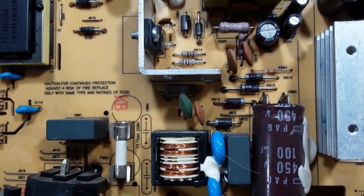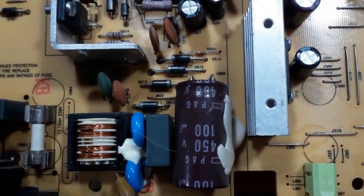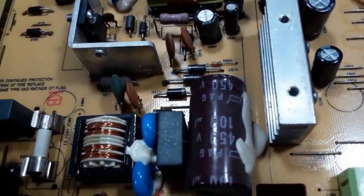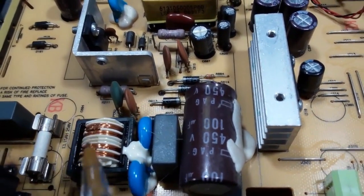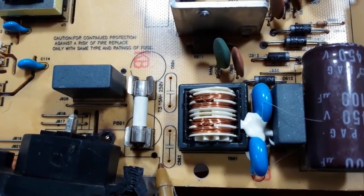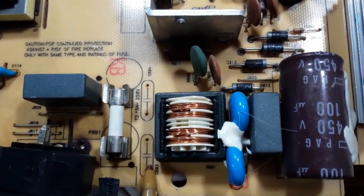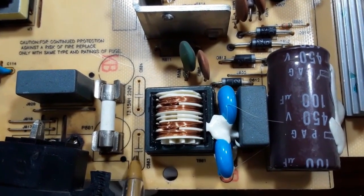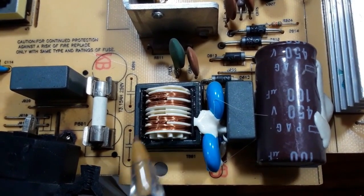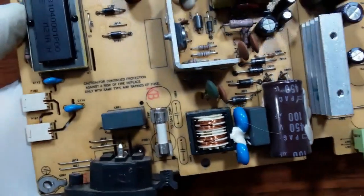Here we have a capacitor, also for protection. This section is for filtering — the high-frequency elimination. Here we have the electromagnetic interference filter. Normally there are two capacitors here, but I removed them because I found they were burned out. So we have two capacitors and the electromagnetic interference coil together to eliminate the high frequency.